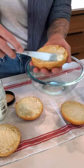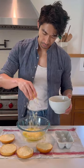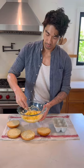Spread a thin layer of mayo onto the cut side of a couple brioche buns. Crack a half a dozen eggs into a bowl and sprinkle in a bunch of shredded cheese. Mix, mix, mix.